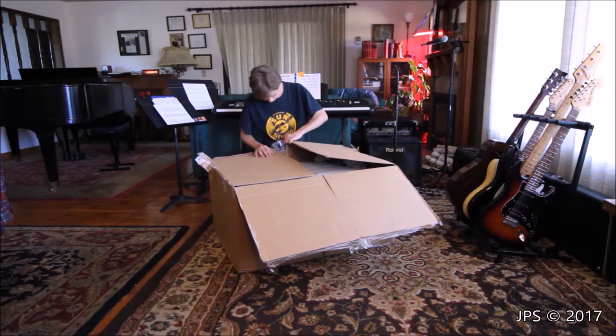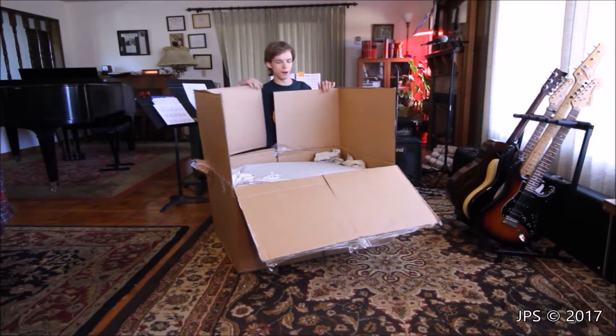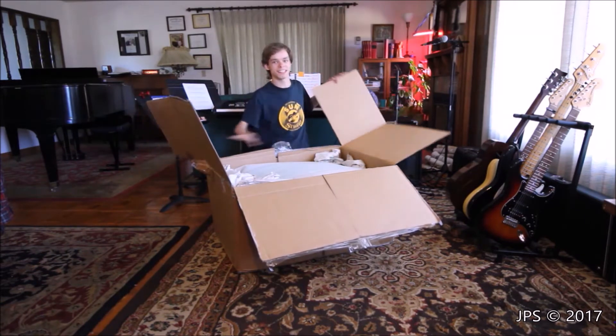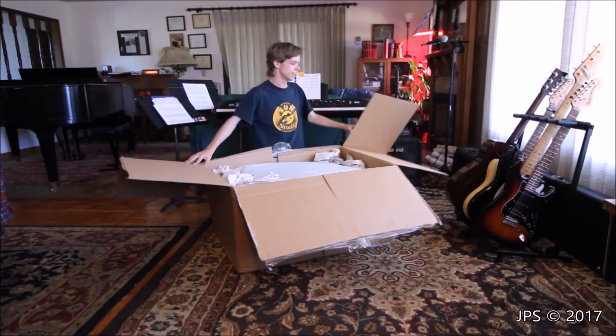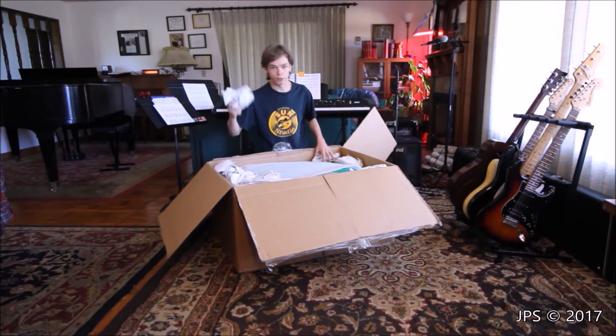Do these actually open? Oh, they just unhinge. I thought they were like attached to the bottom and it was like a box inside of a box. And I was like, how does this work? Time to make a mess and throw these all on the ground.